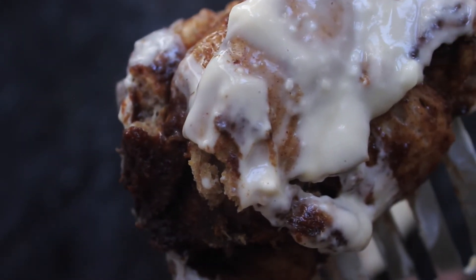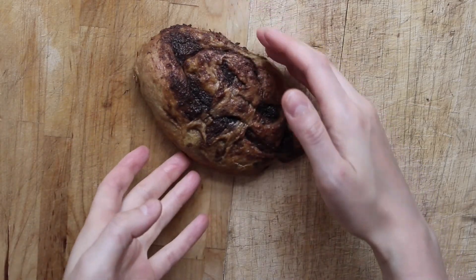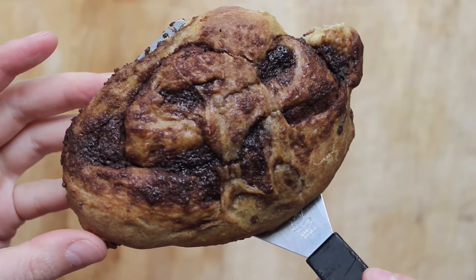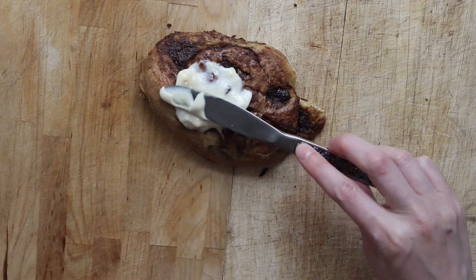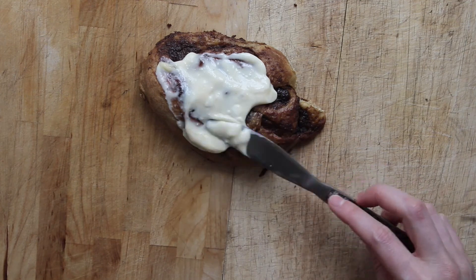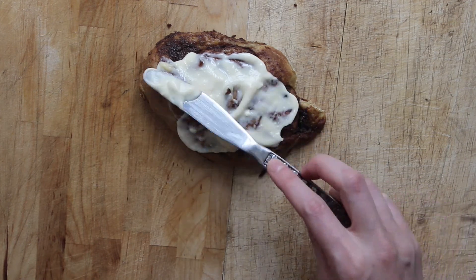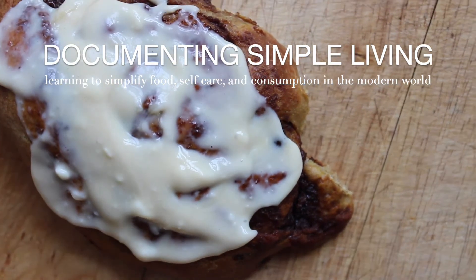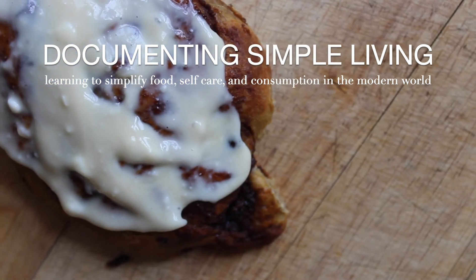I hope you give this recipe a try. I know they don't look like the perfect cinnamon rolls but they definitely taste great with an espresso. Whenever you're sitting inside needing something sweet and warm and autumnal, this is a great one to go to. Until next time, thank you for stopping by. I make two new videos every week sharing what I learned about simplifying food, self-care, and consumption in the modern world. Subscribe if that's of interest to you and I'll speak to you in the next Documenting Simple Living video.